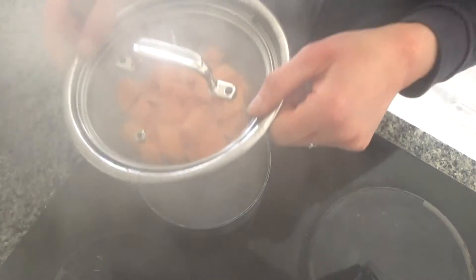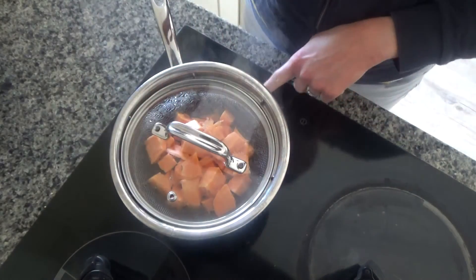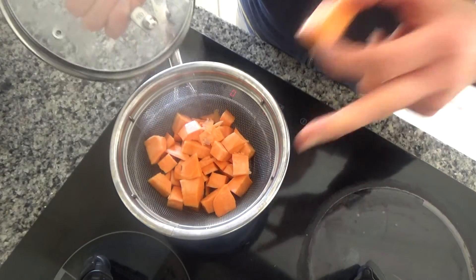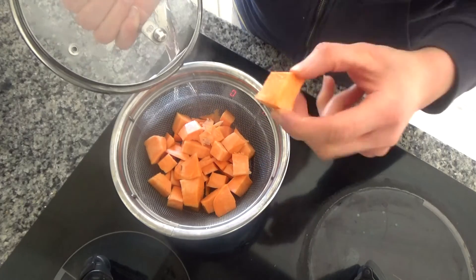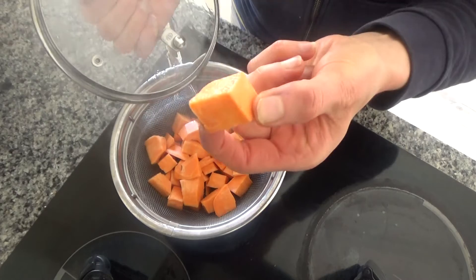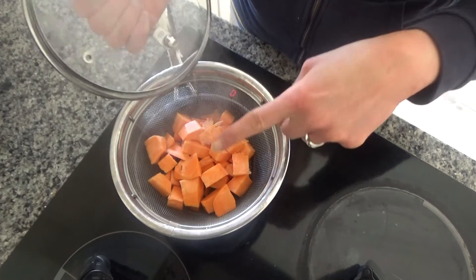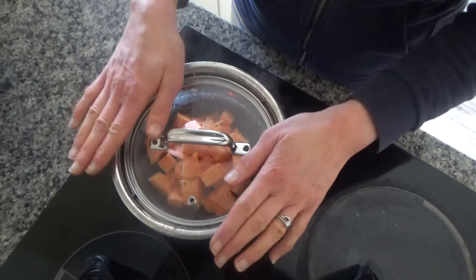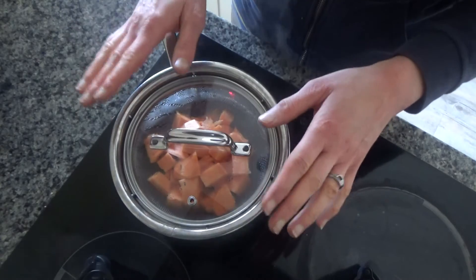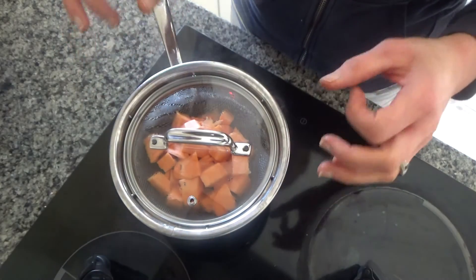I've put a small saucepan of water onto a high heat on the hob and I'm just bringing it to the boil. I'm just going to turn the heat down a little bit so it doesn't over-boil, and in here I have peeled and chopped one sweet potato. I've chopped it into about two centimetre pieces — about 200 grams — and I'm going to put the lid on top and leave this to simmer for about 15 to 20 minutes or until the sweet potato goes soft.